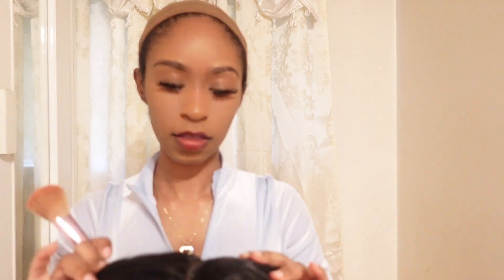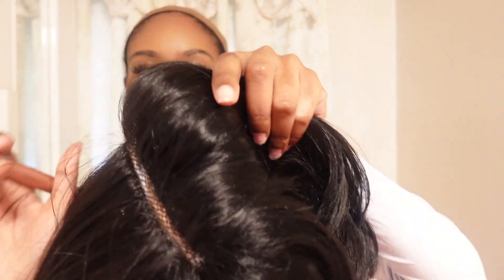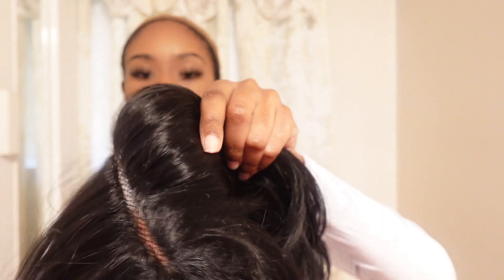I don't like to put a lot of powder — I like to put just a little bit on the inside, just enough so that you can see the part matches my skin tone.